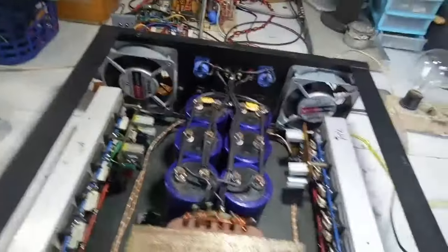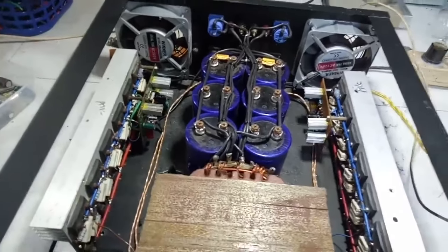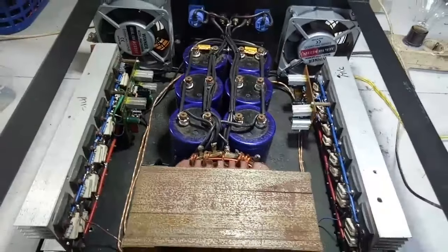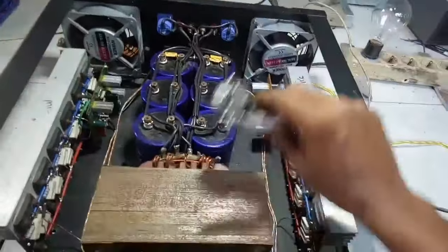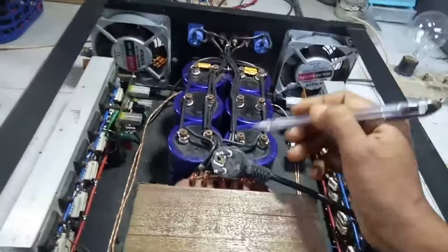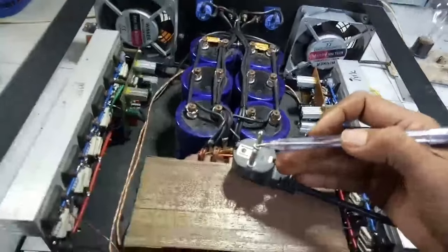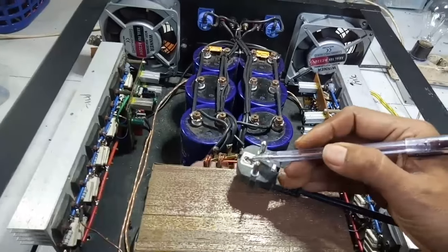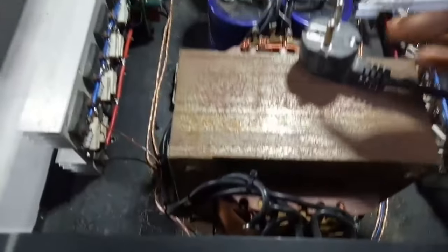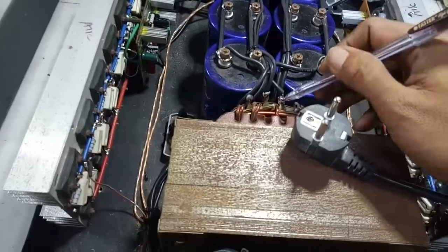Yang pertama kita akan bahas masalah grounding. Meskipun ini hal yang sepele, tetapi banyak teman-teman yang belum paham tentang cara pemberian grounding yang tepat pada power amplifier. Yang pertama pada jack AC — jack AC ini ada tiga pin, di mana ada jalur fasa, netral, dan ground. Yang masuk ke primer trafo itu adalah fasa dan netralnya. Sementara grounding ini terhubung dengan CT-nya.